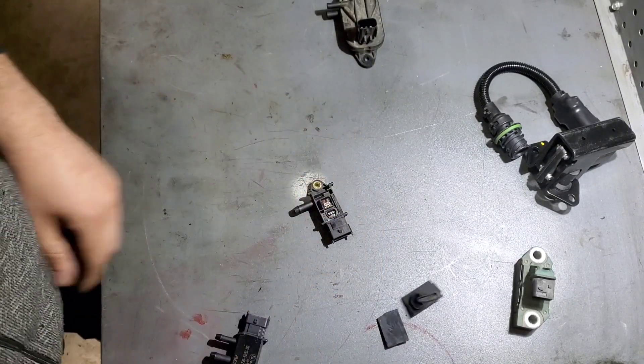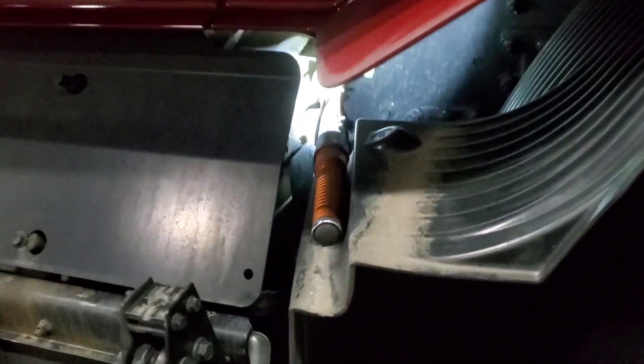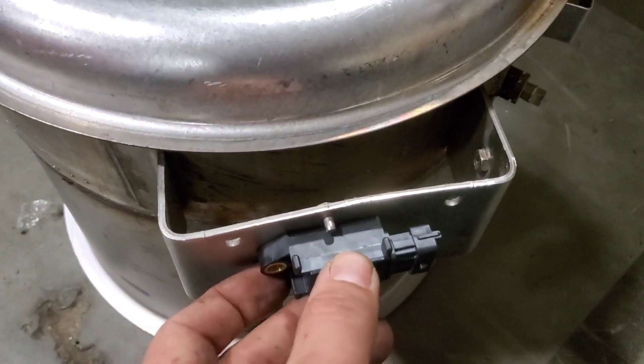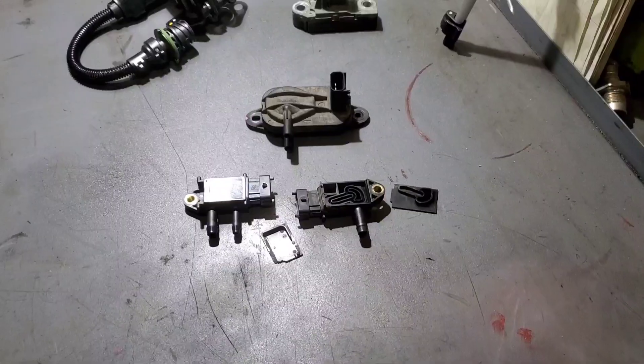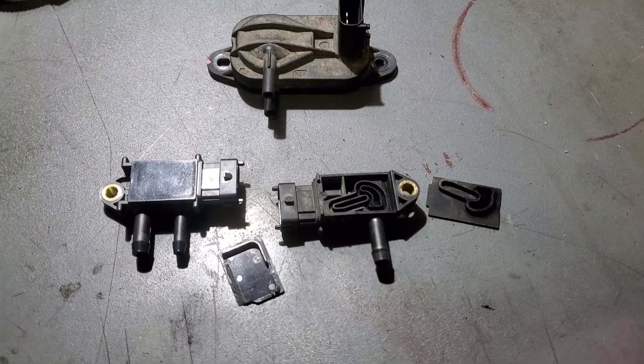For the location, this is the older style DPF and the sensor is located right there. For 2020 trucks or engines with high-pressure common rail, it's roughly in the same location — it sits a little differently, but that's it right there. With the sensor installed, if you're having this issue, look for soot or the cover coming off right there. That's about it for this sensor — hope this helps. Like and subscribe, thank you for watching.